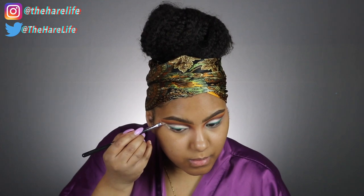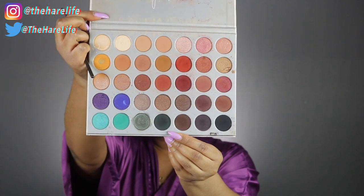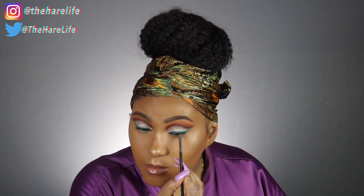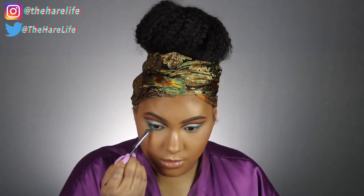Now I'm just going to clean up the edge of the eyeshadow with my concealer. Then I'm taking this deep green shade, Car Enchanted, on a MAC angle brush — since I'm not putting on eyeliner, this is going to act as an eyeliner to help cover off lashes. I'm taking the shade Jada on my lower lashes, I put some brown liner in my waterline, and then I put on some mascara.